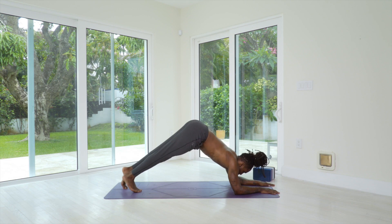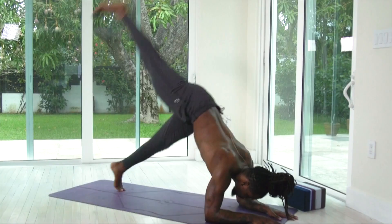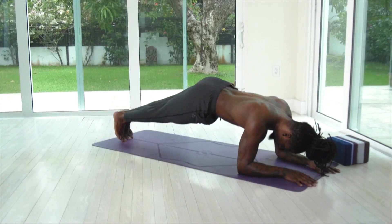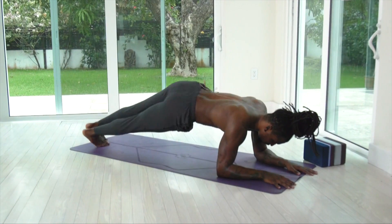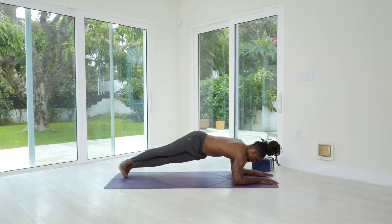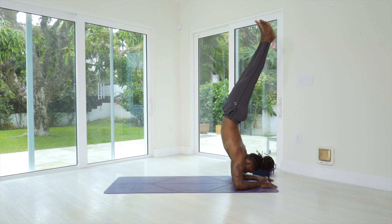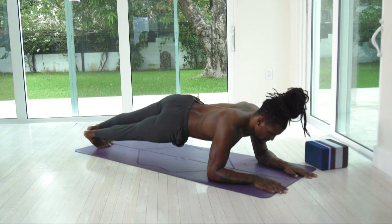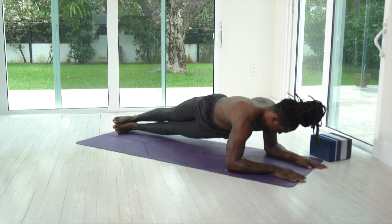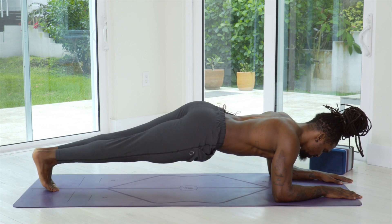Walking back up to dolphin. For my intermediate or advanced students, if you want to go into a forearm stand, you're more than welcome to. Work your way back down and walk back to that forearm plank. Two more times on each side — right hip, back to center, left hip, back to center. One more time: right hip, back to center, left hip, center. And we're going to go through that one more time — walking up to dolphin, and if you want to take a forearm stand, you can. Coming back to our forearm plank — right hip, right hip to center, left hip to center. One more time: right hip, center, left hip, center.